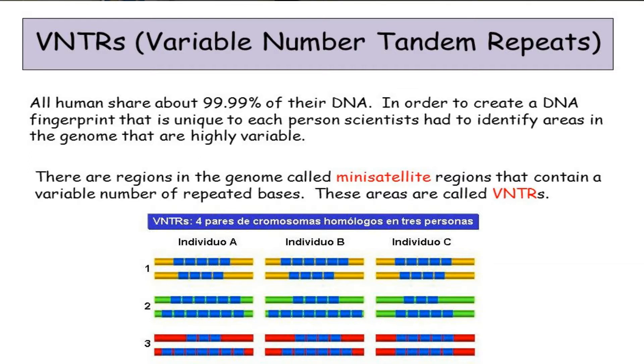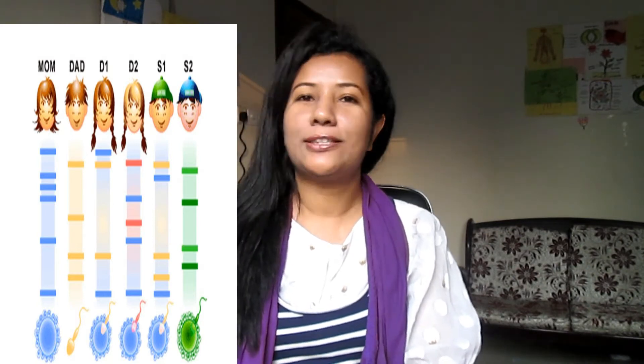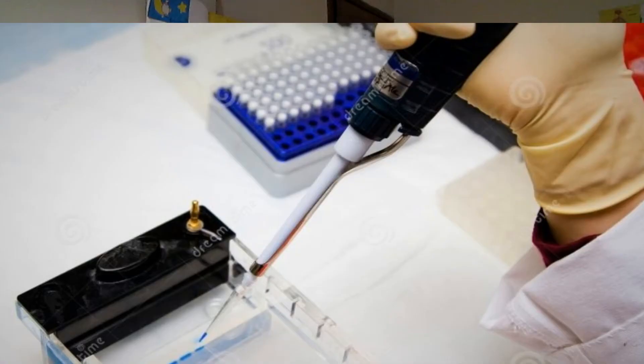Only identical twins share all the same VNTR sequences. DNA can be extracted from almost anything that has come from a person's body — the root of a hair, a tiny spot of blood, semen at a crime scene, or saliva from a cup someone has drunk from.